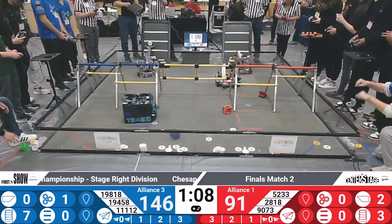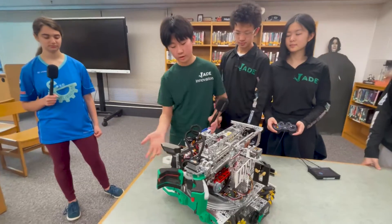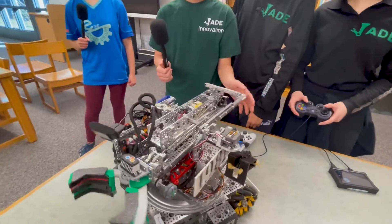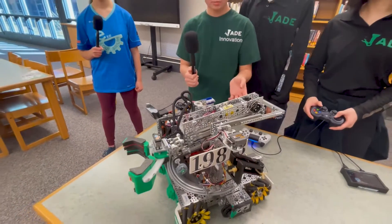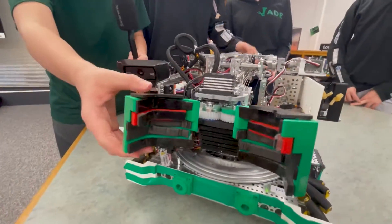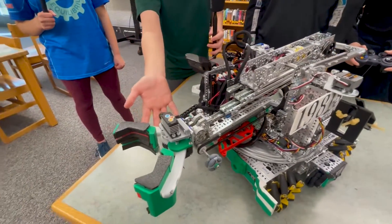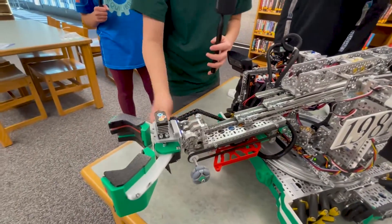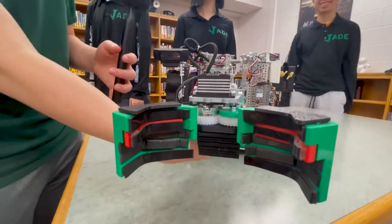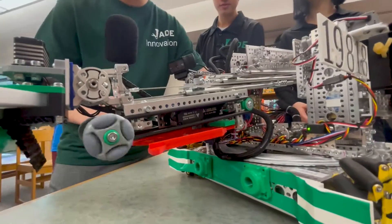Can you talk about what is on your turret — maybe your claw? So on our turret we have our deposit mechanism. We have our pivot right here, and then we have three sets of cascading linear slides. On this we have our claw, and we also have our belt dispenser, which can deposit the purple pixel during auto.